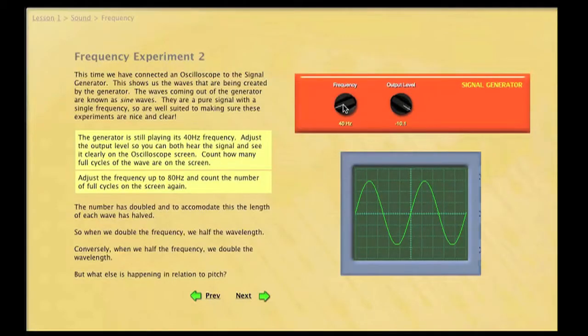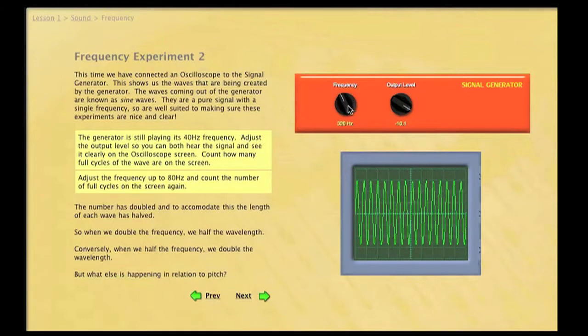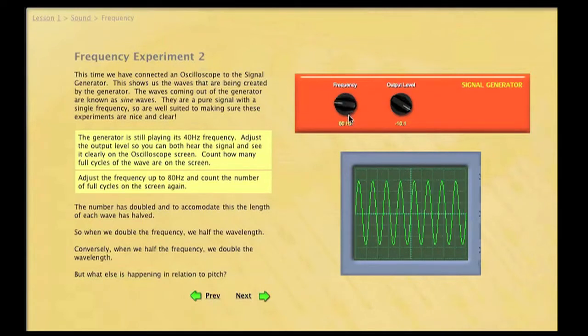Real benefits I saw in it: we talk about interdisciplinary learning all the time, and within the expressive arts we tend to link our subjects together. But I always feel the link that's really missing is between physics and music. There are real links there with sound, vibration, and acoustics that could really be enhanced by working on this programme along with physics staff.